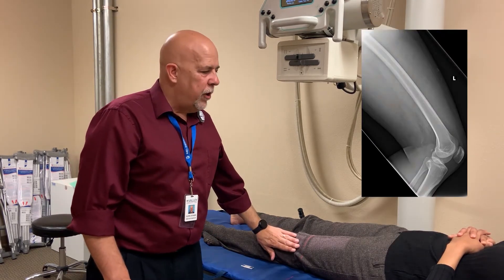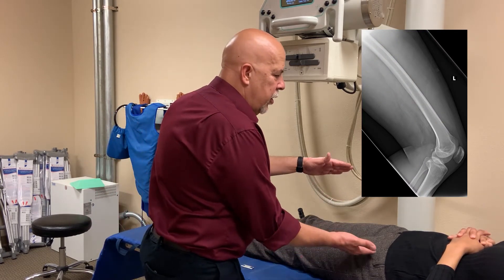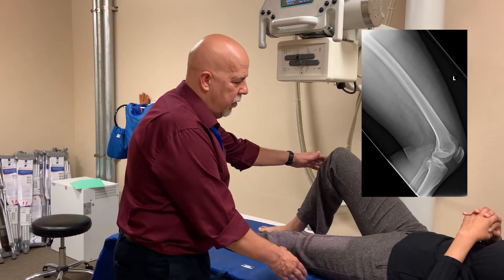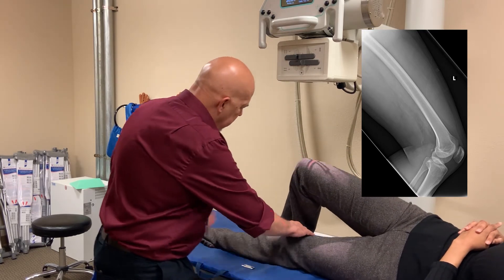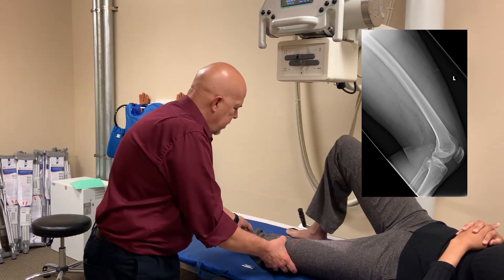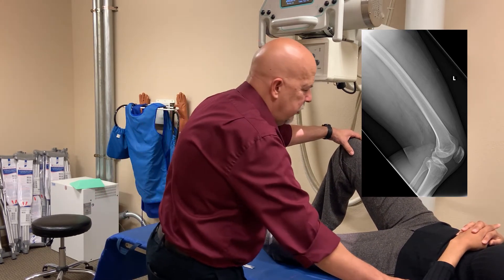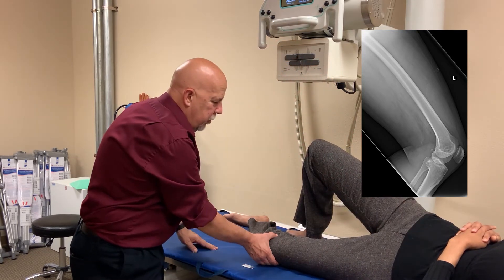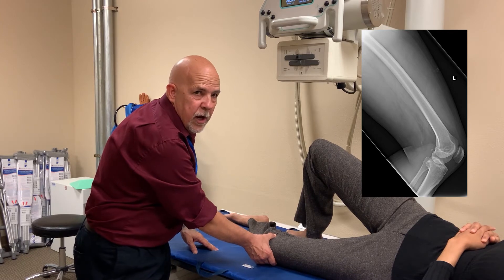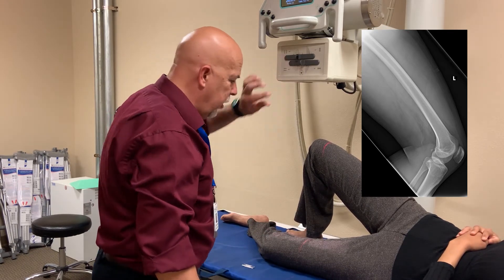Now for the lateral, you want to make sure that the lateral is in a true lateral position. We're going to have you turn most of the way up on your side, not all the way — a little bit more. Then you want to bend the knee, and try to keep your femur in line with the bucky as much as you can. Turn your hip up towards the knee. When your epicondyles on your knee are in the true perpendicular to the IR, then you're in a good lateral position.